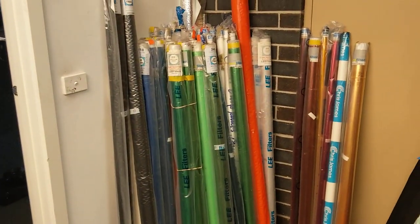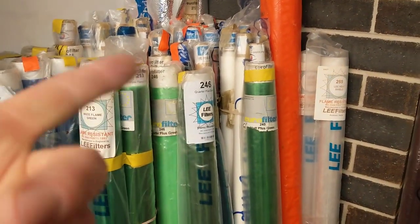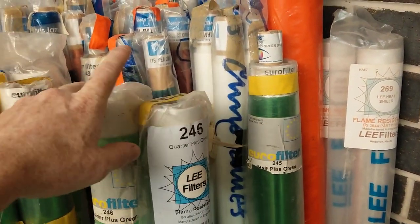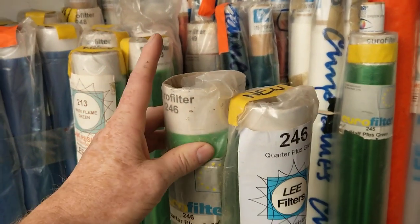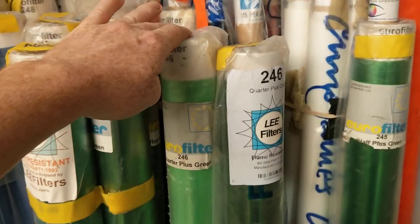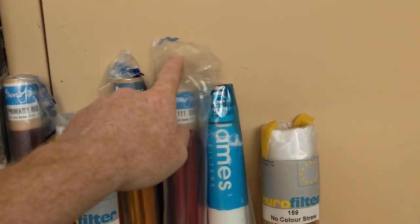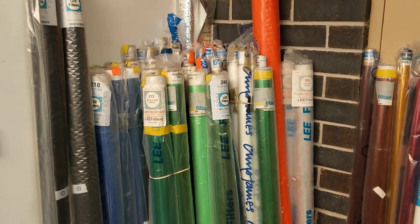How do you manage your gel roll stock? What I do is make sure I've got at least two rolls of each gel — one roll for cutting and the other as my spare. As soon as I use my cut roll and have to open up my spare roll, I order another roll. That way I know I've always got at least one roll of each gel. I hope that gives you some good tips. See you on set.